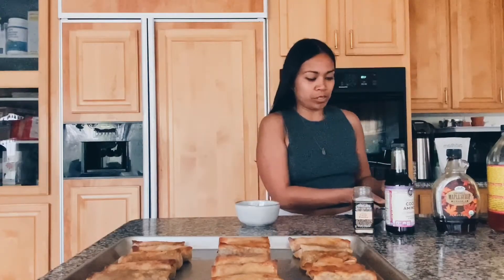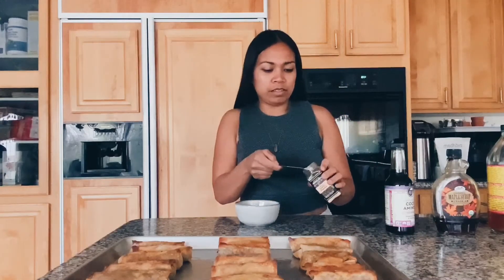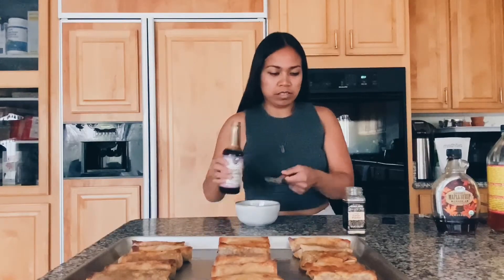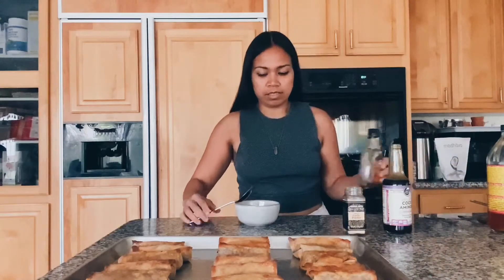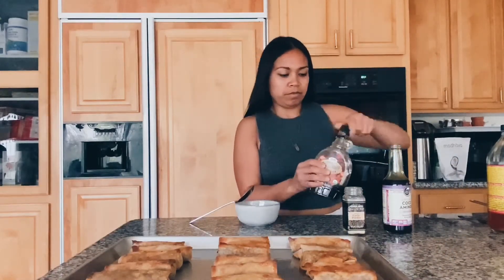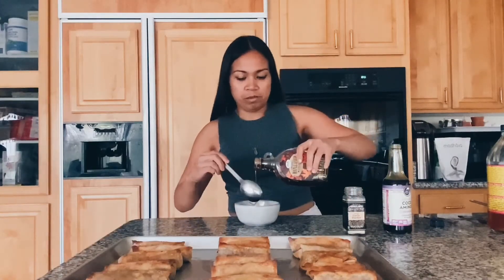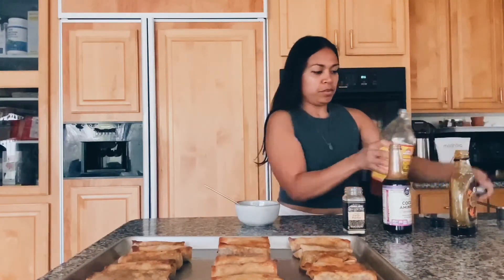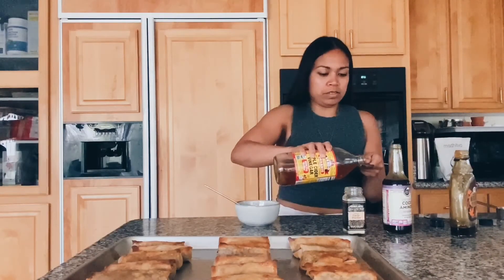So while the egg rolls are cooling, I'm going to be making the sauce. It's going to be a simple sauce. We're going to start off with 1 and 1/4 cup of soy sauce into a little bowl. I'm going to do 1/2 teaspoon of garlic powder — toss that in there. I'm going to do 2 tablespoons of this coconut aminos, some maple syrup — 2 tablespoons of that — and then 1 teaspoon of apple cider vinegar.